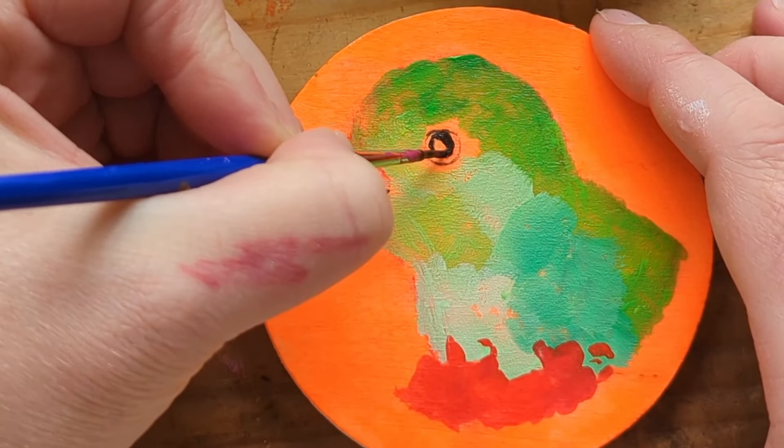I used acrylic paint to paint these. I started with the neon underpainting which I like to do - that's in acrylic gouache by Holbein - and then I used acrylics on top.